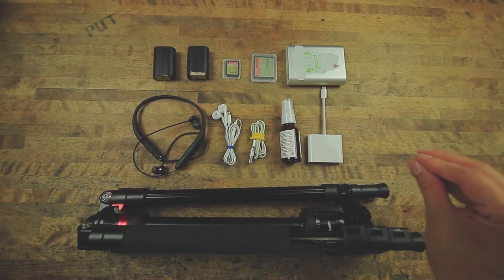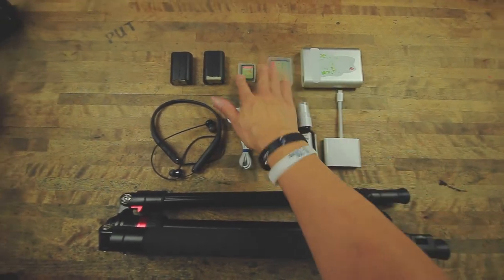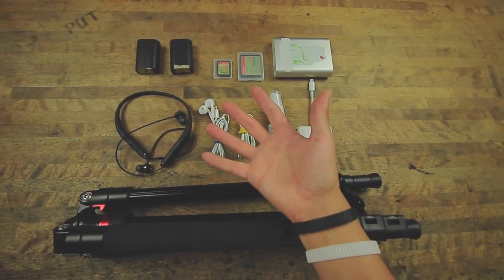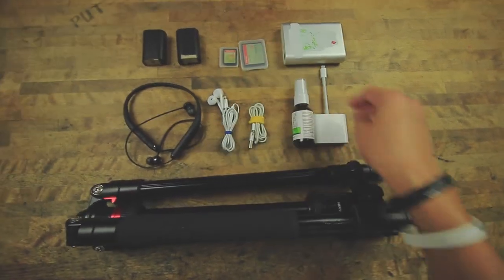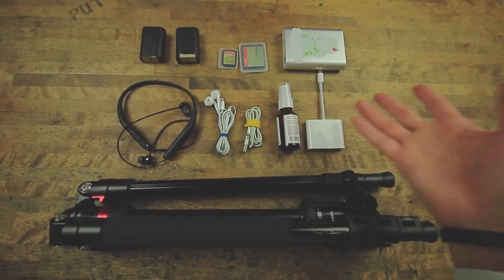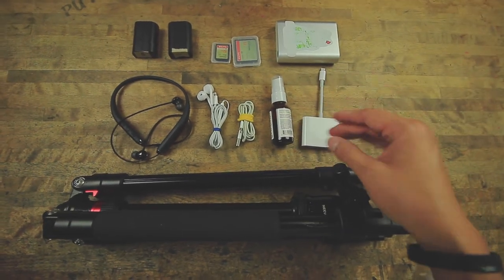As far as everything else goes — the odds and ends — I have a charger, two extra cards (CF and SD), and two extra batteries, even though I don't ever need them, but just in case it's that one time I do, I always bring them. Same applies for the cards. I bring my multi card reader pretty much every time, just in case I need to give something to the client or post.